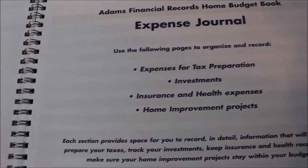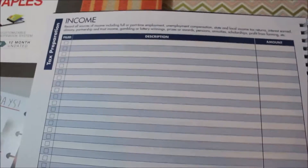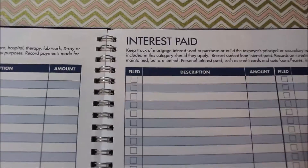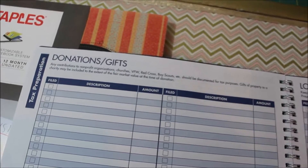And then on the next page it's the expense journal. This will help you get ready for taxes or just for your own knowledge to know what was spent. So your income you can write here, taxes — you can record all of the taxes that you've paid, medical and prescriptions, and interest paid.